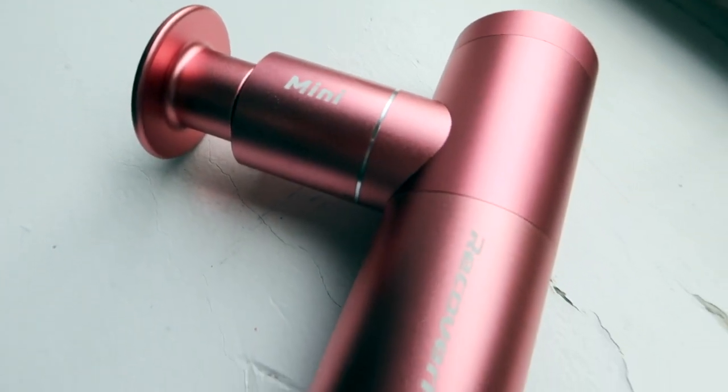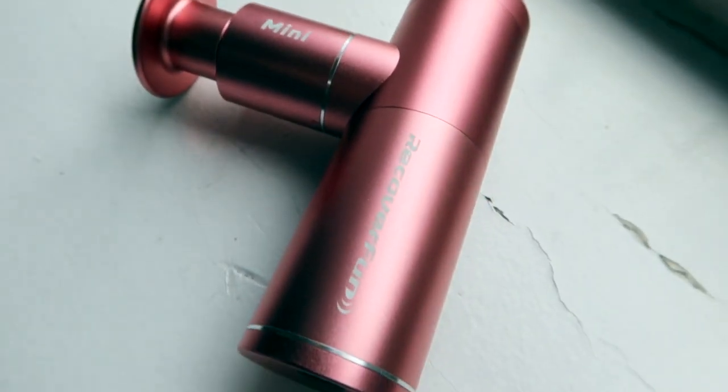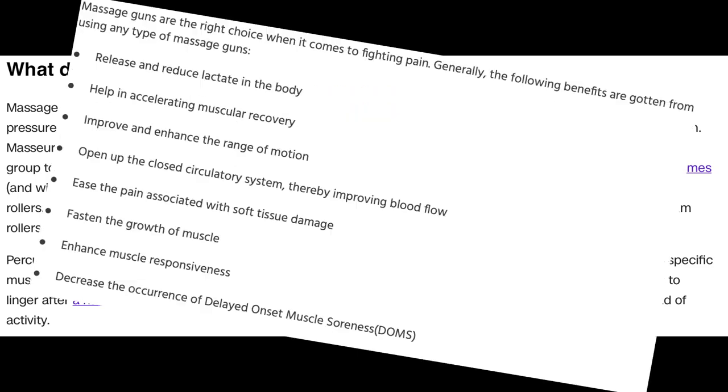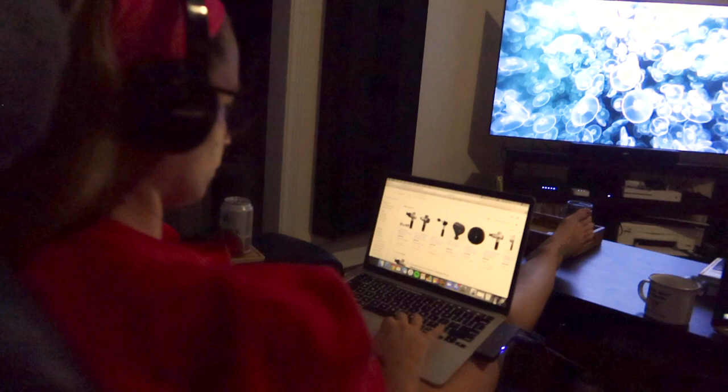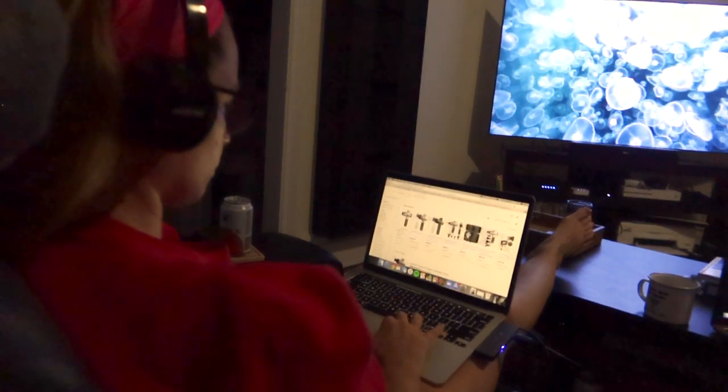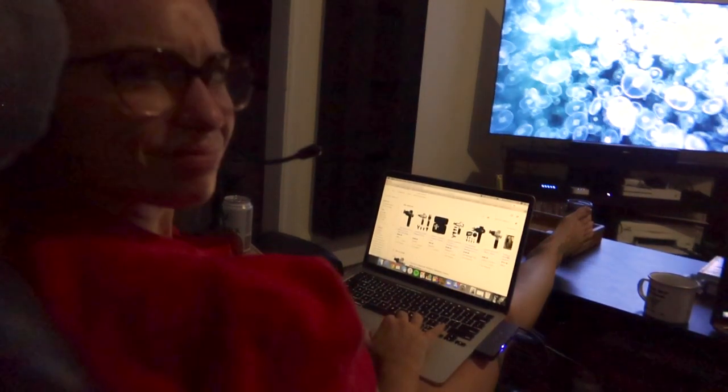Massage guns started gaining popularity about a year ago with huge claims like relieving muscle tension, improving circulation, and cutting down recovery time between workouts. With such big claims, massage guns like Hypervolt and Theragun began flying off the shelves. But these brands are pretty expensive and provide a financial hurdle for a lot of consumers.